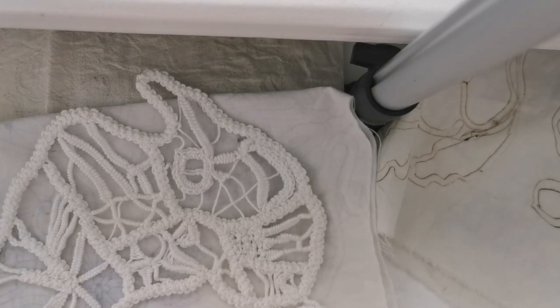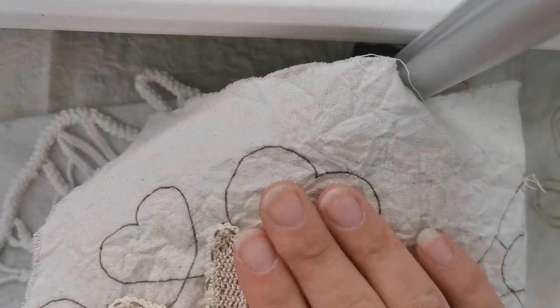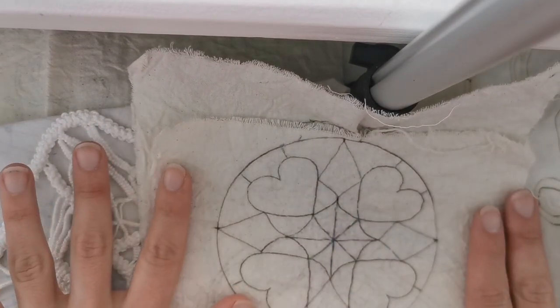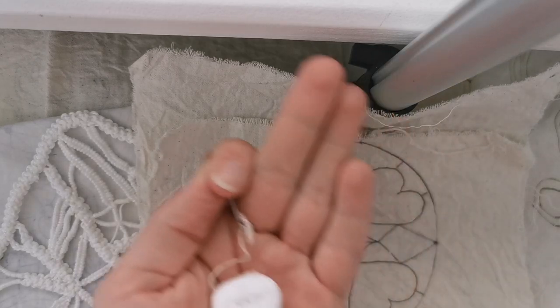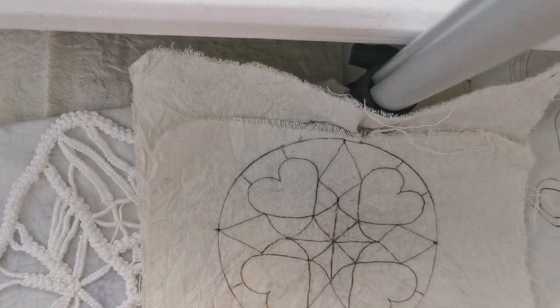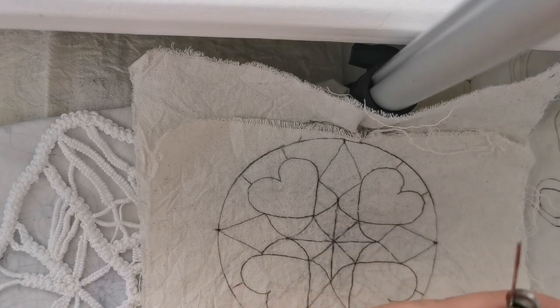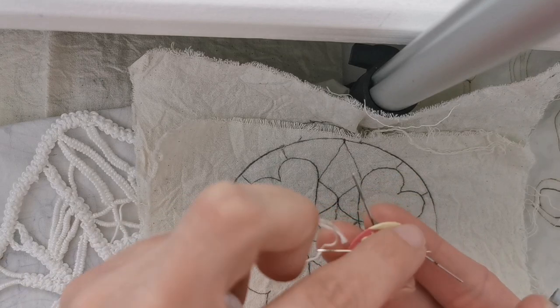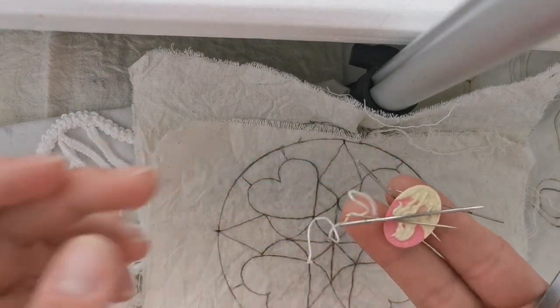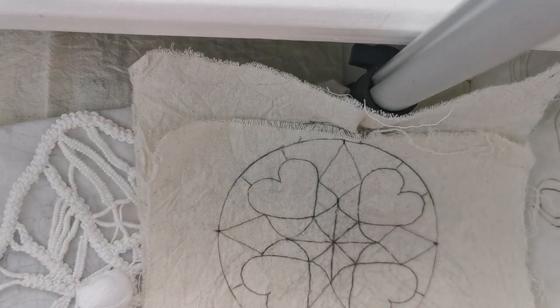When doing Romanian Point Lace, you'll also need to work with fabric — calico. You create a design on the calico, like this one, which is for a crystal grid. You'll also need sewing thread and needles. I like to keep my needles on a needle minder so it's easy to remember where they are. I also use larger needles — not a traditional thing, but I find it really easy.